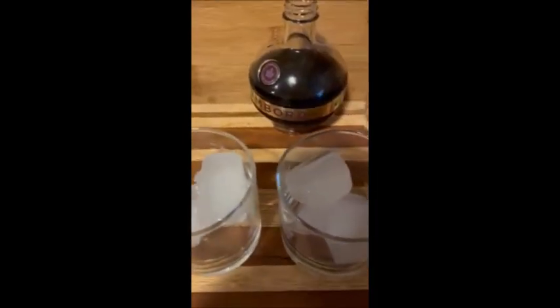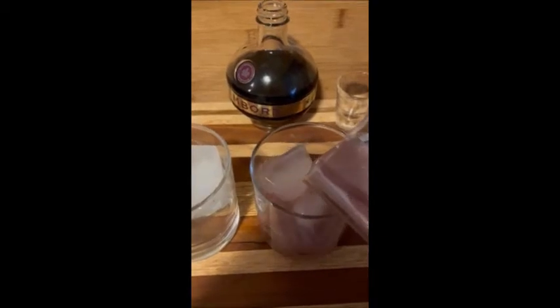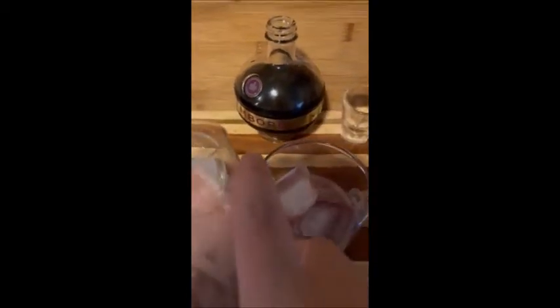A few ice cubes because we have to. And half goes in each. Almost half. It smells amazing, I can tell you that much. And look how sparkly this is. Now the last thing is the spritz, which is very heavy to be pouring one-handed. I need an assistant — that's what I need.